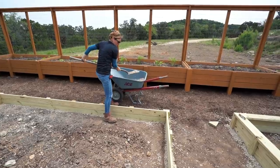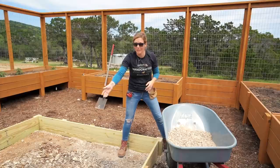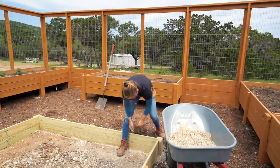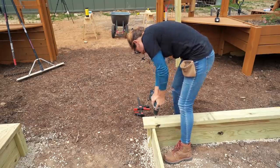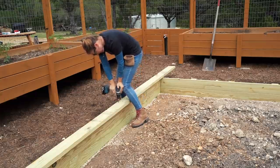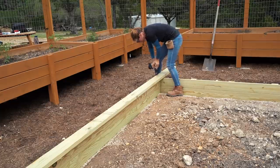I'm using gravel just because I had a large amount left over from paving the driveway to my shop, but you could very well use the dirt you ended up trenching up if you don't have gravel. Now that the main body of the bed is built, it all needs to be capped off with the top cap. This top cap will not only give it a more finished look but will also stabilize the walls from leaning out.